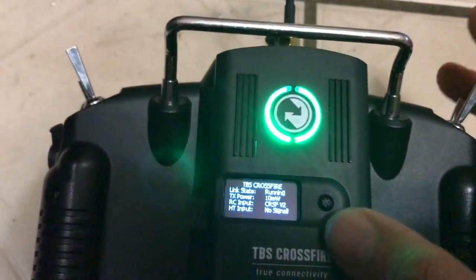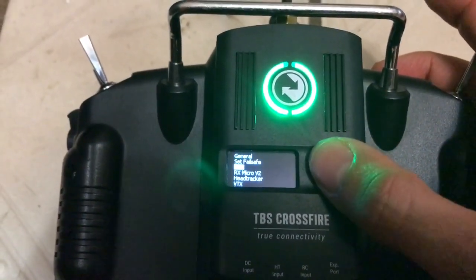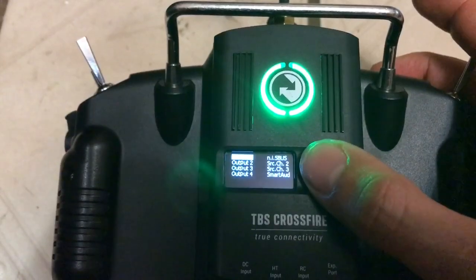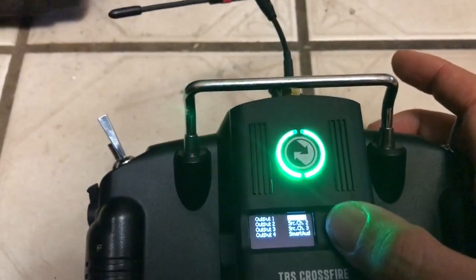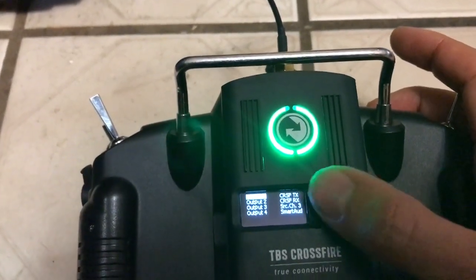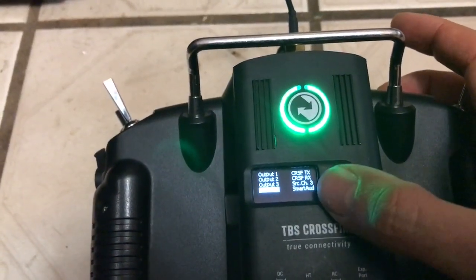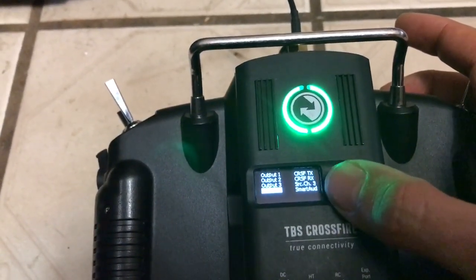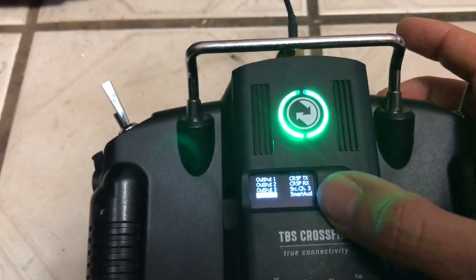This is a conversion — I have this one running non-inverted S.Bus right now. If I go into the micro VTX output and change from non-inverted S.Bus to Crossfire TX, when I hit save, the second channel will go to Crossfire RX automatically. This one I already have set up on Smart Audio.